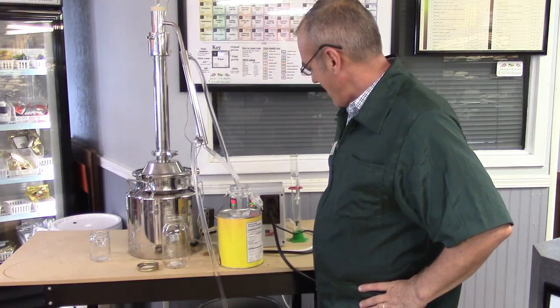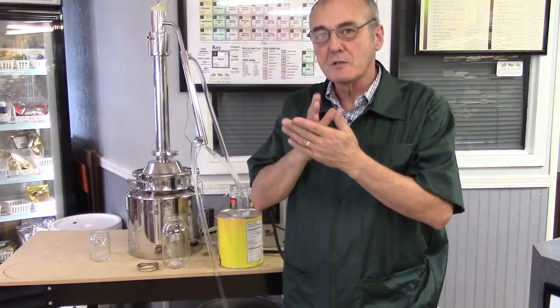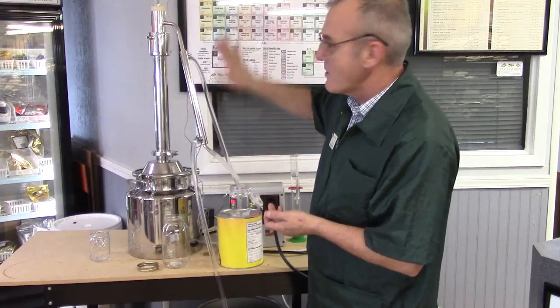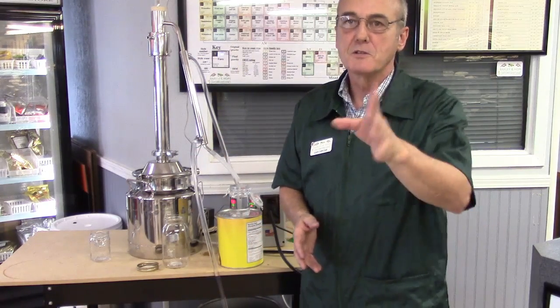We're going to get ready to shut her down here in a little bit. You'll be able to smell and taste when the time comes to cut off those tails. George won't collect tails — it's just not cost effective, nor am I interested. I'll stop collecting at the end of my hearts and dump the rest and start over again. Remember, this is the same way you run the Outback, the standard eight-gallon two-inch column, the three-inch column, or the Brew House model — they're all run exactly the same way. The process is all the same; the equipment's just a little different. So until next time, please like us on Facebook, share us with your friends, and happy distilling!